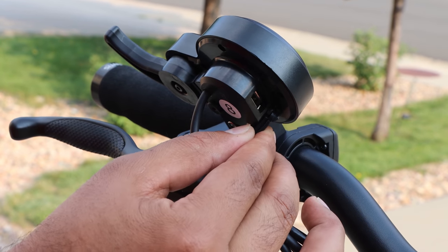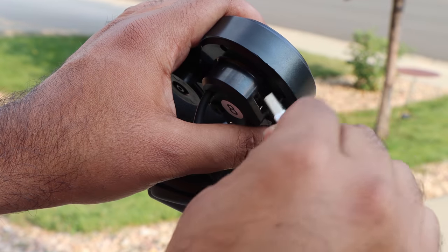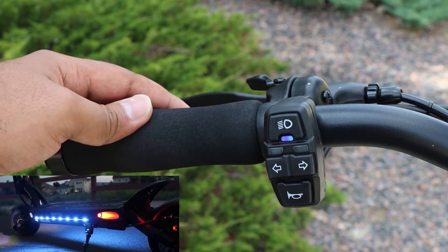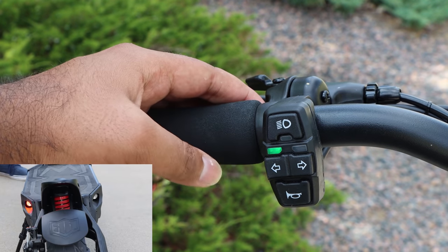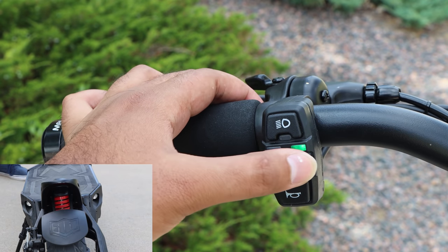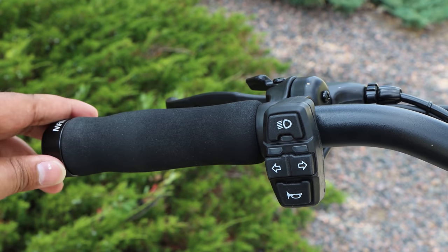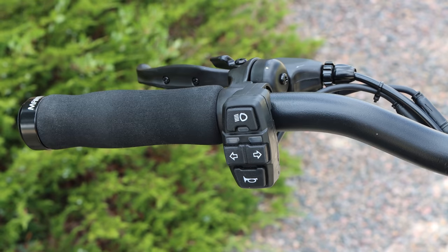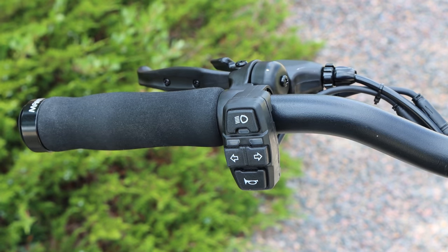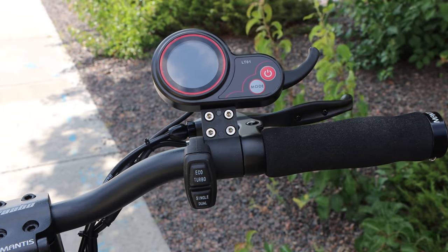Another cool feature hiding behind the display is a 5V USB output to charge your phone and other electronics. Moving to the left, we have button controls for the headlight, left and right turn signals, and a bell icon — though this button currently doesn't do anything. It's dormant and reportedly programmable for future use, but no instructions were provided. The Mantis 8 does have a small mechanical bell on the left side.